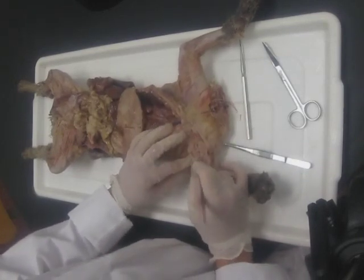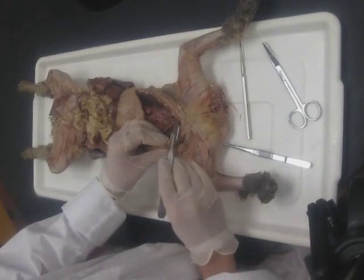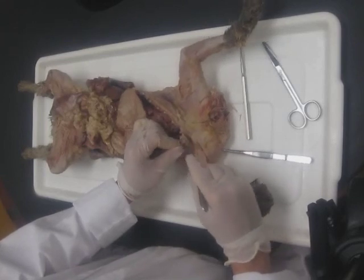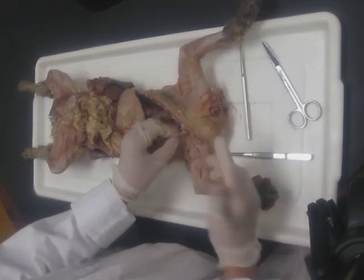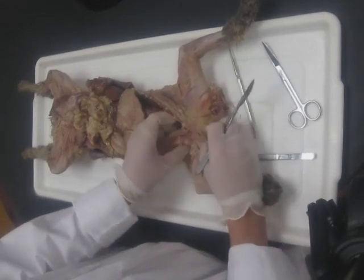Once you start seeing those vessels, be very careful going through this tissue. We need an open passageway between the thoracic cavity and the arm, so we're going to start going through the muscle of the rib cage and gently go between the tissue and the costal cartilage of the ribs to open up this passageway.